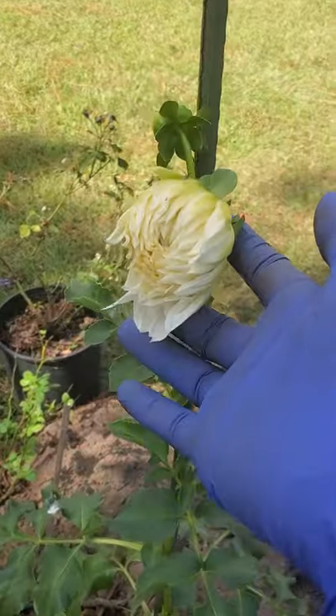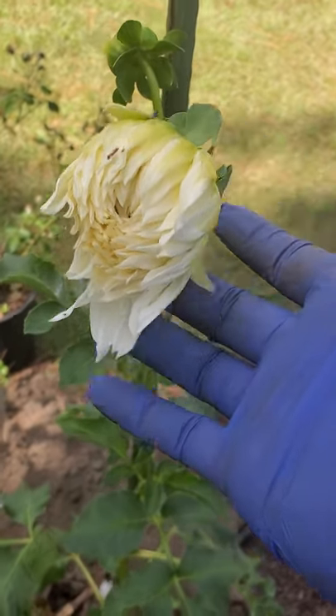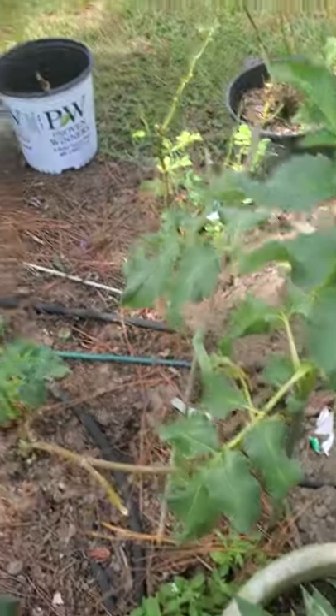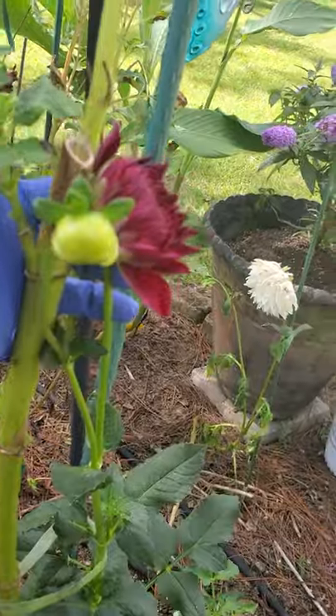Over here is a dahlia — a white dahlia, and it is big! And this one is red — a red dahlia.